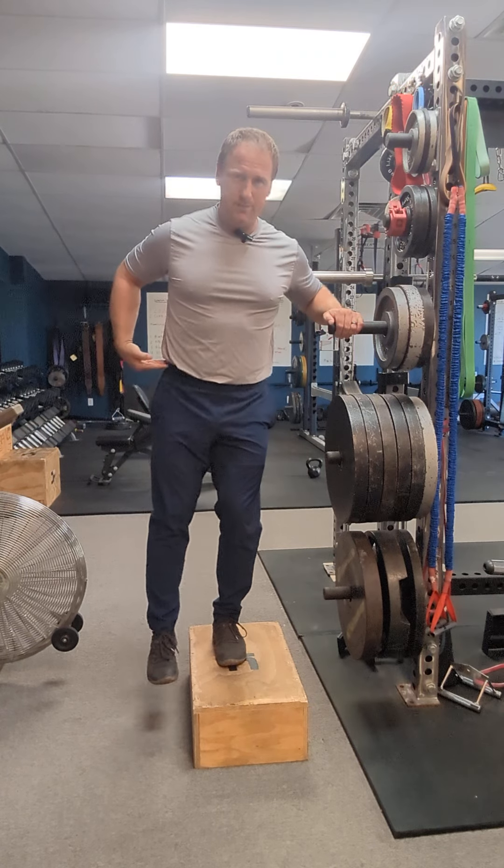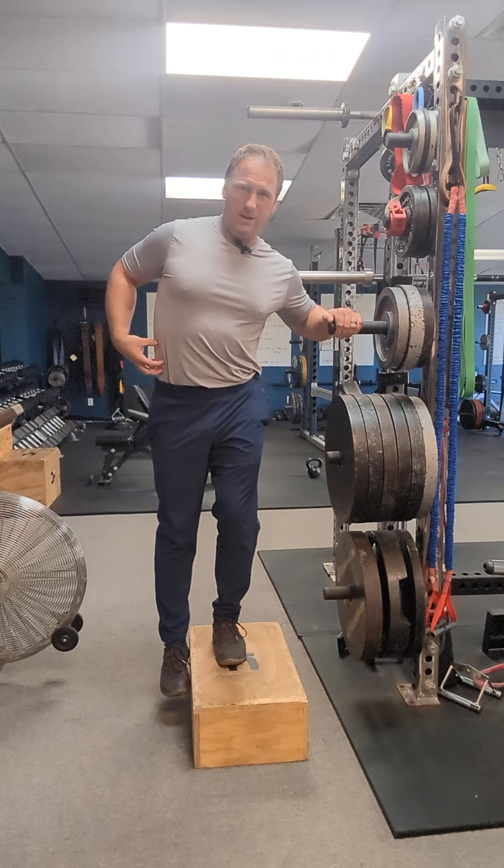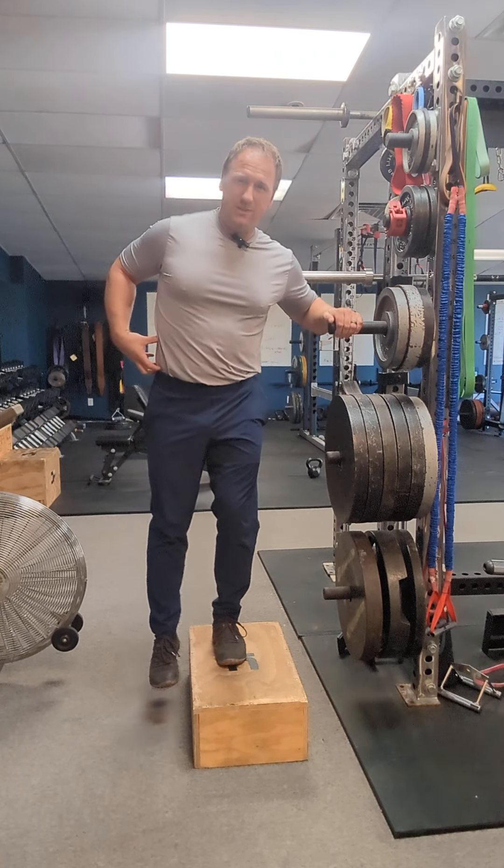We're driving up and letting it go — stretching that, hold for a count, drive it up, hold for a count. Ten reps on each side.